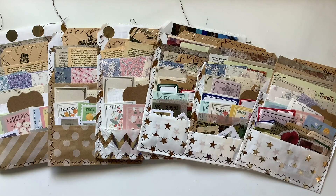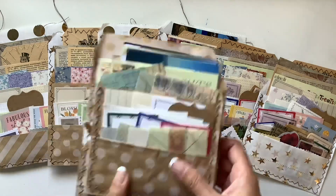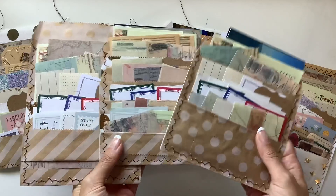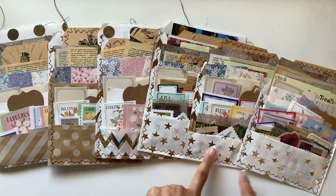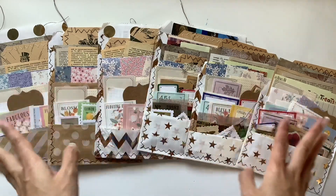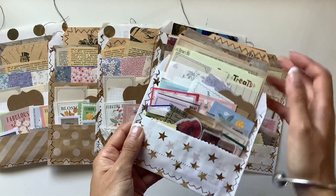Hi everyone, I'm JD from Willowbound Journals. Welcome back to my channel. I am super excited to share with you the finished loaded pockets all filled with ephemera. I shared these ones a little while ago — I've done a tutorial on how to make these, and in that tutorial I made six loaded pockets, and then during a live I filled them all with all the goodies. I just wanted to come back and share how they all look now that they are filled up.